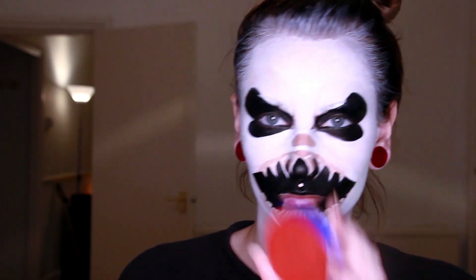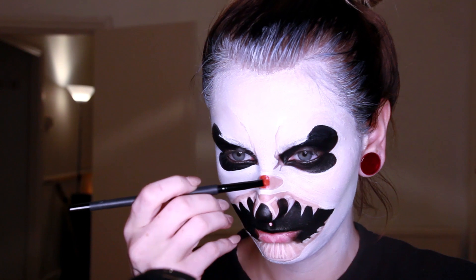Next is the red paint — I will fill the nose with it and I will add the details on it later as well.